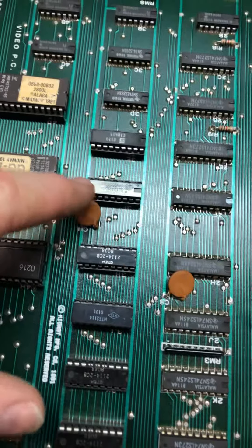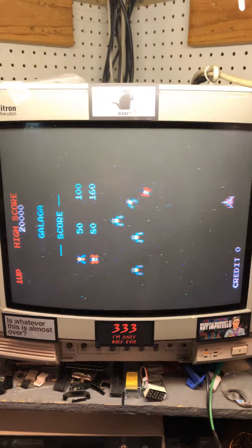That RAM just needed to be reseated, and as you can see, it's working.